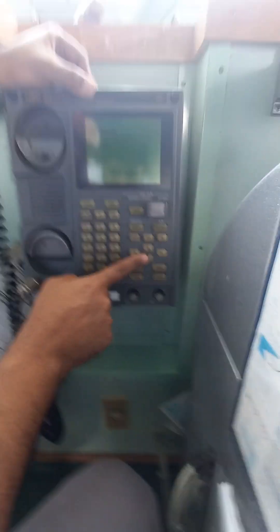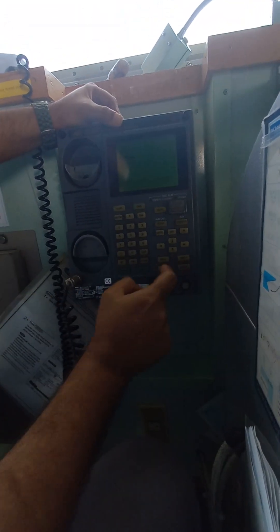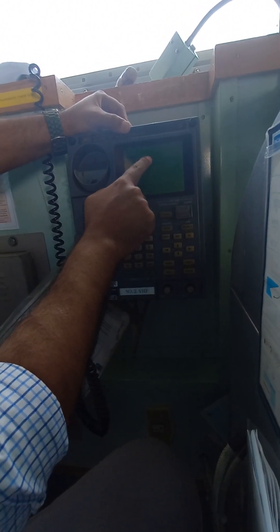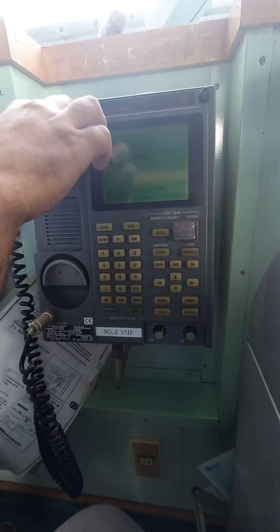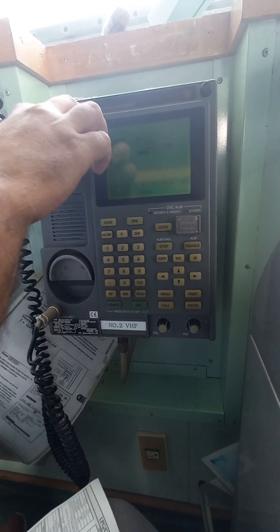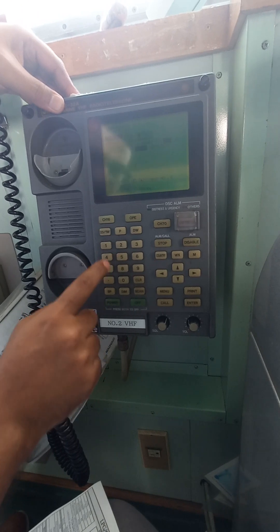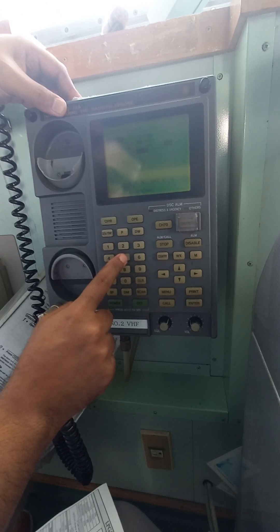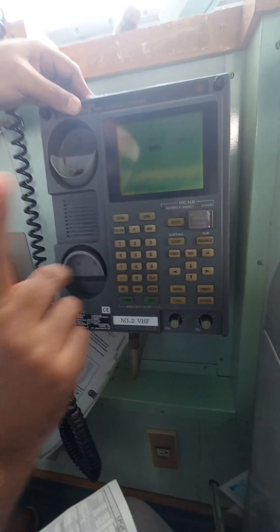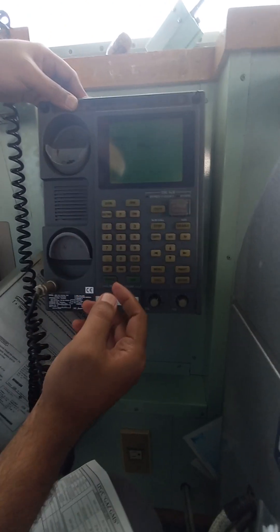We have to press the down button and go to the VSC setup, then press enter. Here we have to put the new MSI number. Our new MSI number is 3, 5, double 0, 2, 8, 5, 3.